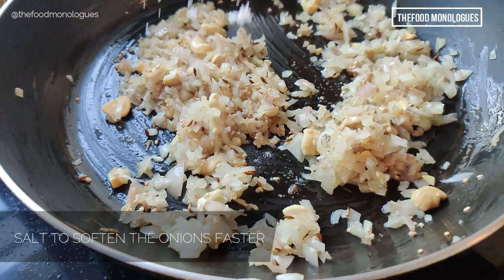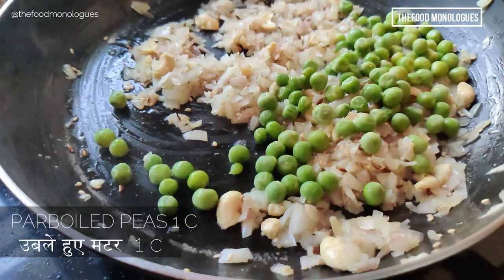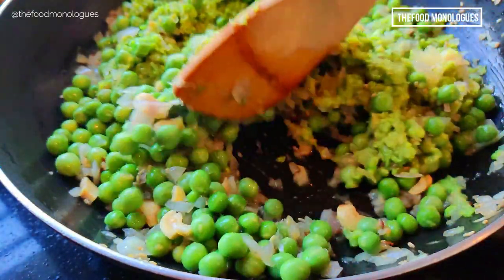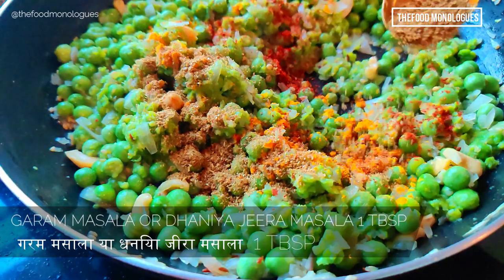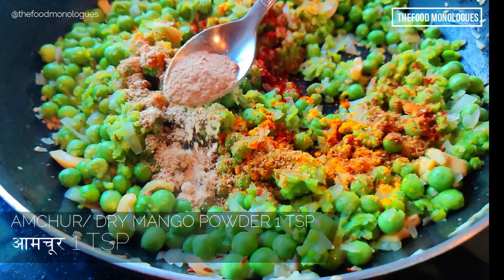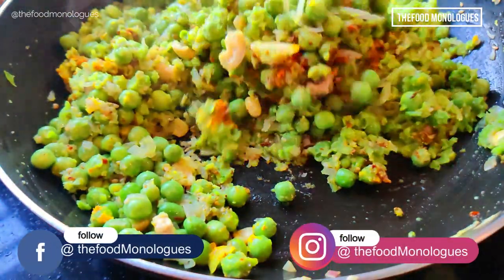Add sesame seeds, a little salt, and a little water so that the onions remain soft and juicy. Now add 1 cup of parboiled peas and the crushed mixture, sauté, then add turmeric powder, chili powder, 1 tablespoon of dhania jeera masala or garam masala, and some dry mango powder or amchur. You can add more salt and sugar if required.